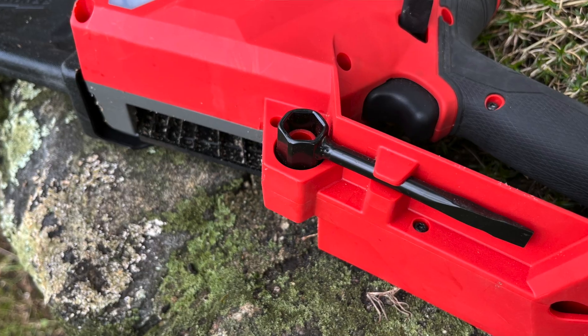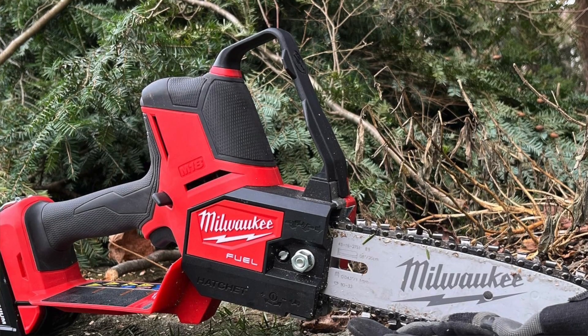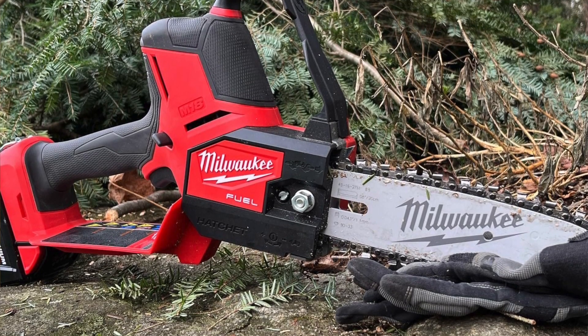Tensioning the M18 Hatchet blade is easily accomplished with the onboard tensioning screw. The translucent oil reservoir does its job and needs to be refilled about the same time you replace or swap out the battery.